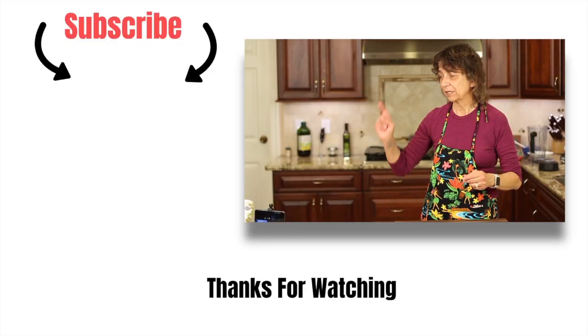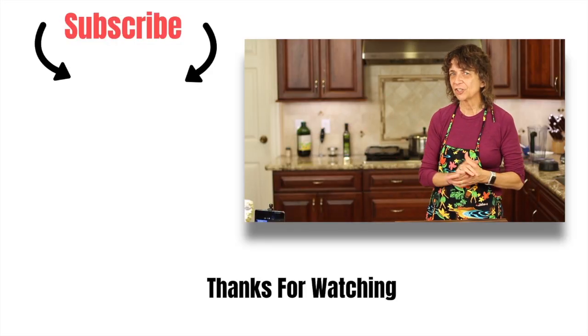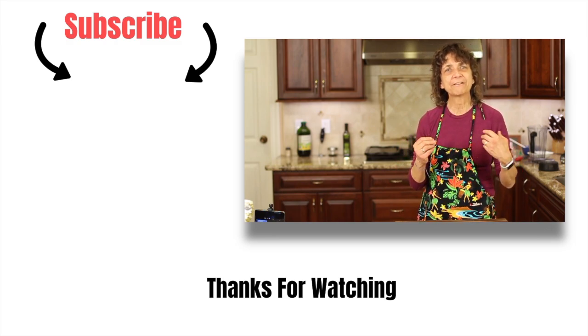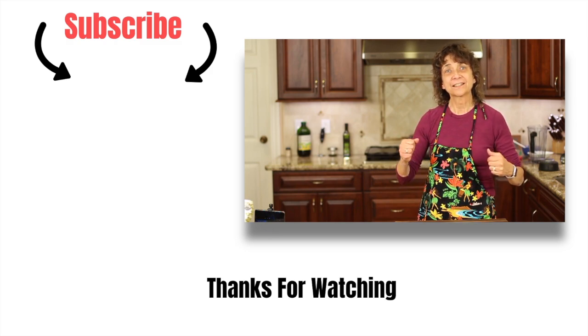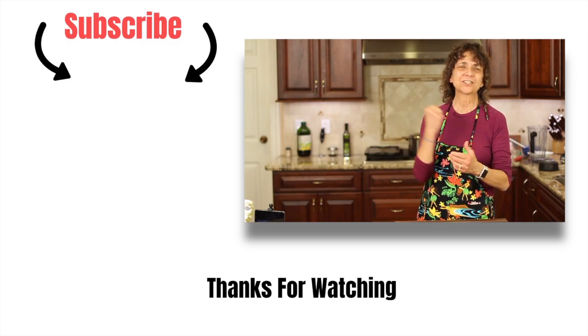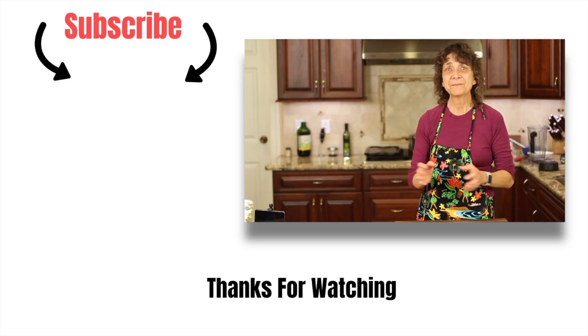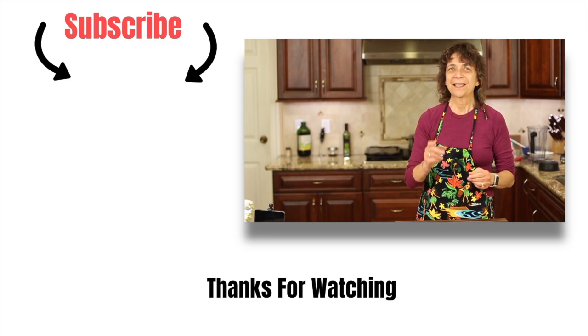If you'd like to try another of my Thanksgiving recipes, I have a homemade sausage turkey dressing that I think you should try. It was inspired by my father-in-law and he just really knew how to make dressing. Thanks so much for watching — don't forget to subscribe to my channel, smash the like button, and leave me a comment. We'll see you next time with another delicious recipe. Happy Thanksgiving!